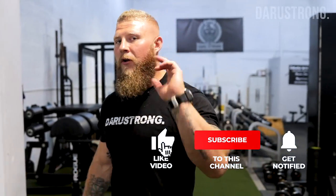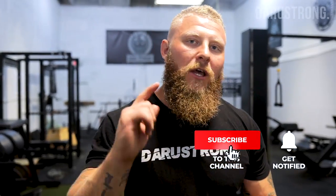Those are your six med ball variations. Let me know if you liked this in the comments below, make sure you subscribe and hit the notification bell — see you next time.